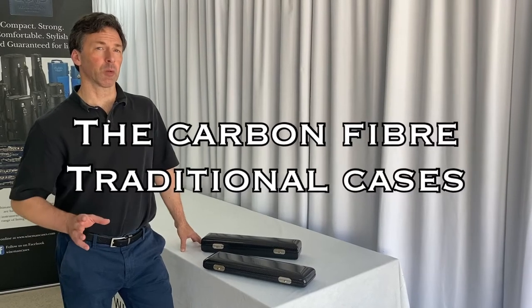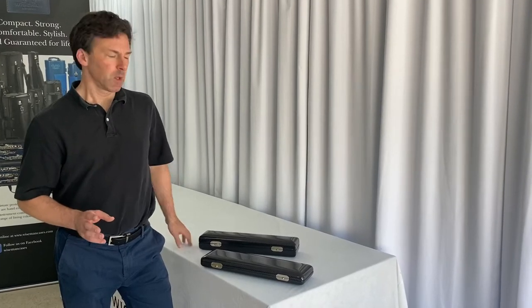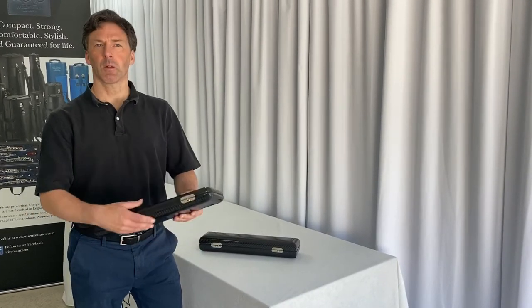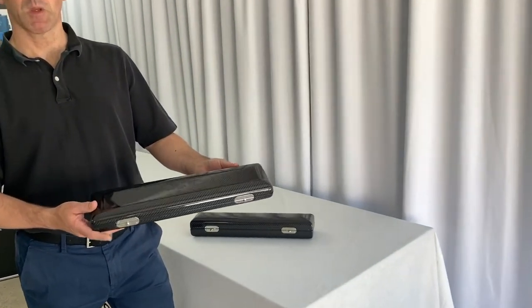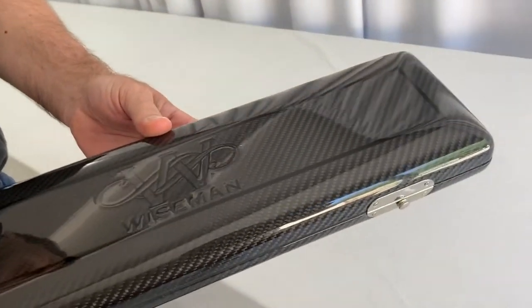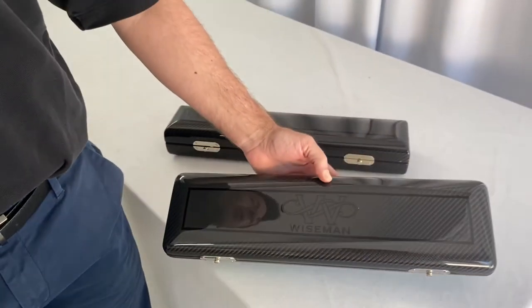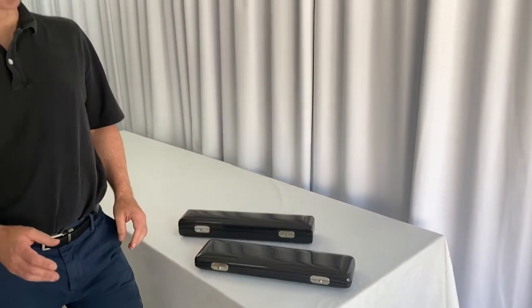We also have two traditional shaped cases which are made from real carbon fibre. We have the flat French case which will take a flute and a piccolo, but we can also make these for various other combinations. We've made some beautiful ones for two flutes, and we've made them for flute and two piccolos. So those can be made bespoke to your requirements.